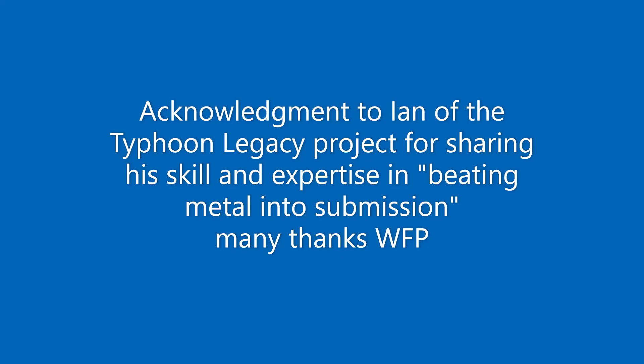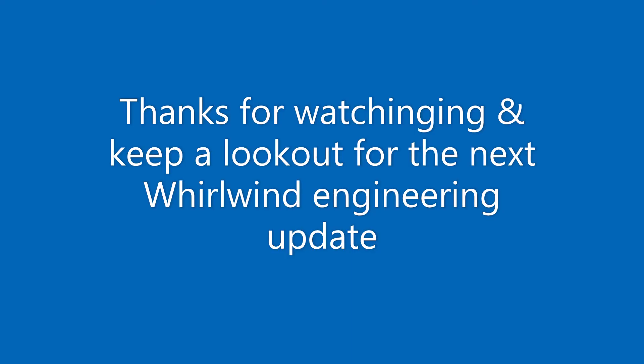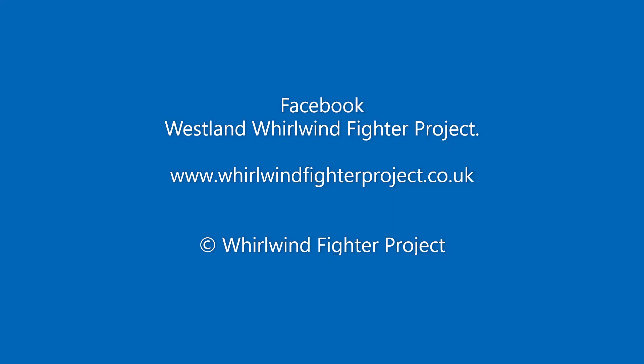The Whirlwind Fighter Project is a not-for-profit charity run by a group of dedicated volunteers. If you feel you could assist in recreating this iconic WWII fighter, please visit our Facebook and web pages. Any donations can be made through our GoFundMe page. Please also visit our active partner in the Whirlwind Fighter Project and future home of the Whirlwind, the Kent Battle of Britain Museum. Many thanks.